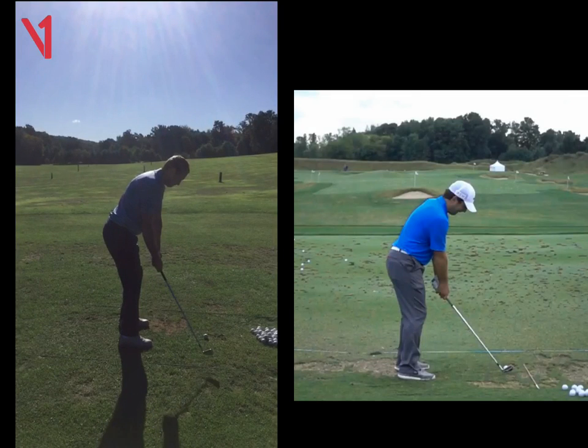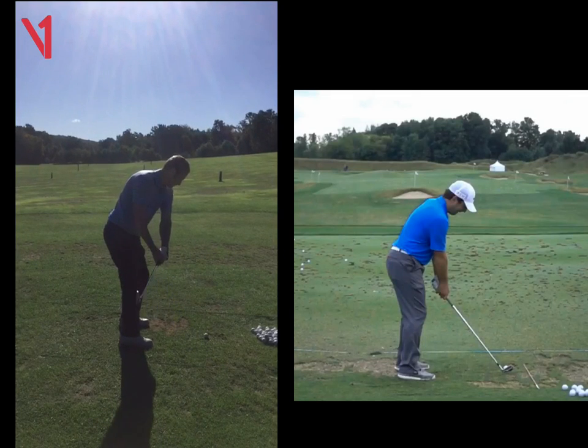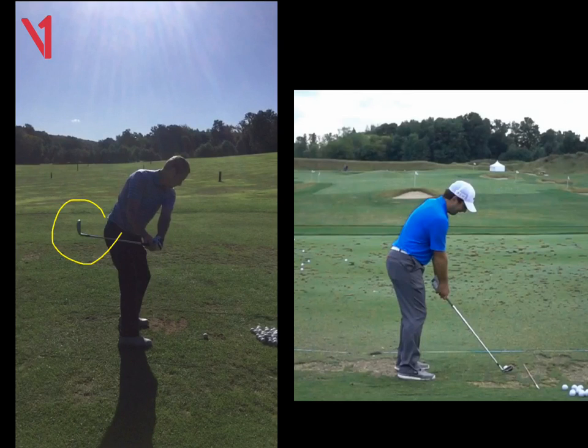So if we run through your swing here, we're going to see the first move is that club head's going low and inside far too quickly. We can see there that the club face is slightly open, the toe's hanging up, but the club is mainly behind your body.